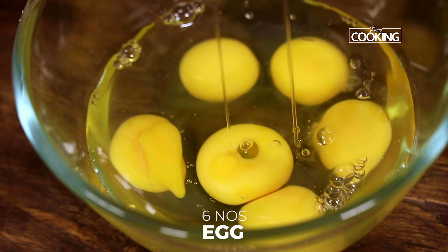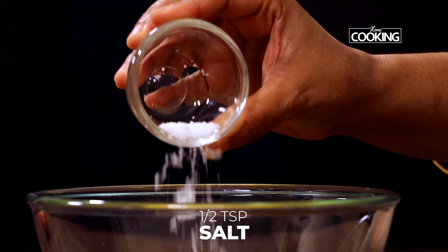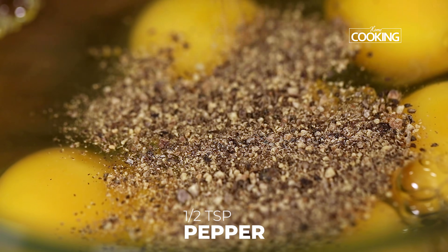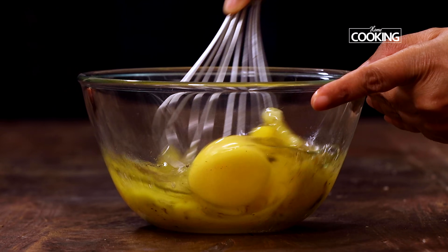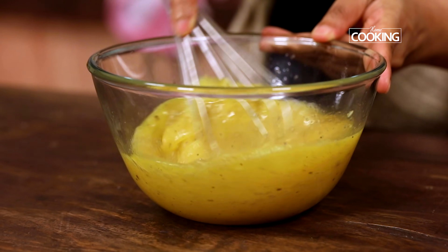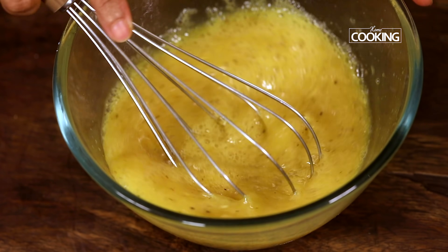For the egg pizza, I have taken six eggs in a bowl. Add half teaspoon of salt — you can adjust according to your taste — half teaspoon pepper, and about one teaspoon of grated garlic. Whisk everything together, make sure the eggs are nice and fresh, whisk it nicely.